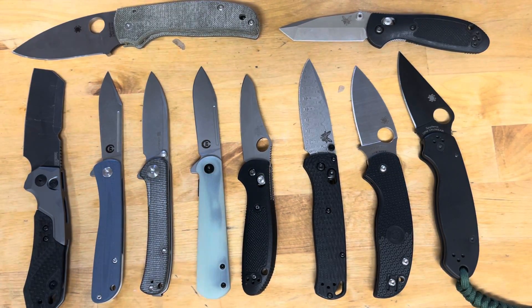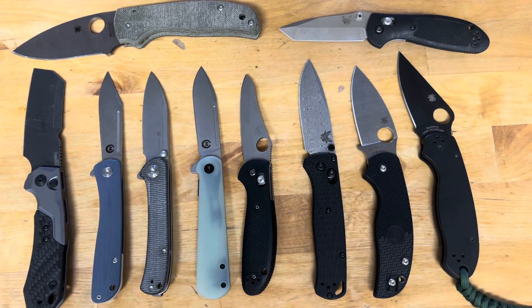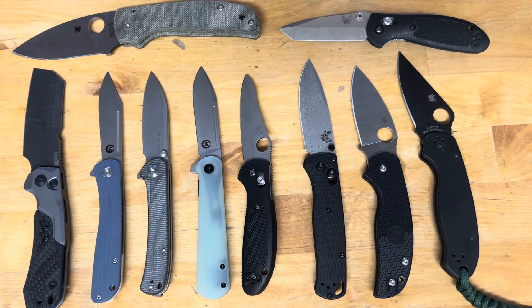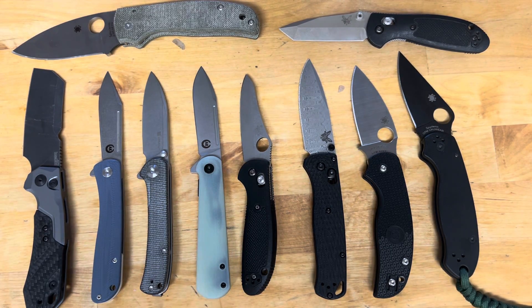Hey guys, welcome back to All Things Knives, it's your host Fletcher. You guys might be wondering why I have all these knives out — today we are going to talk about blade shapes, their characteristics, and which ones I like.